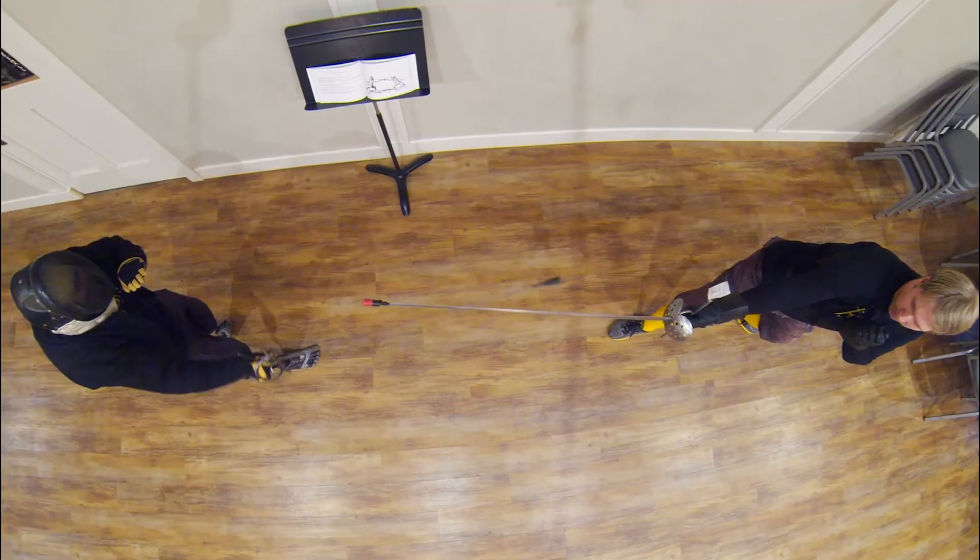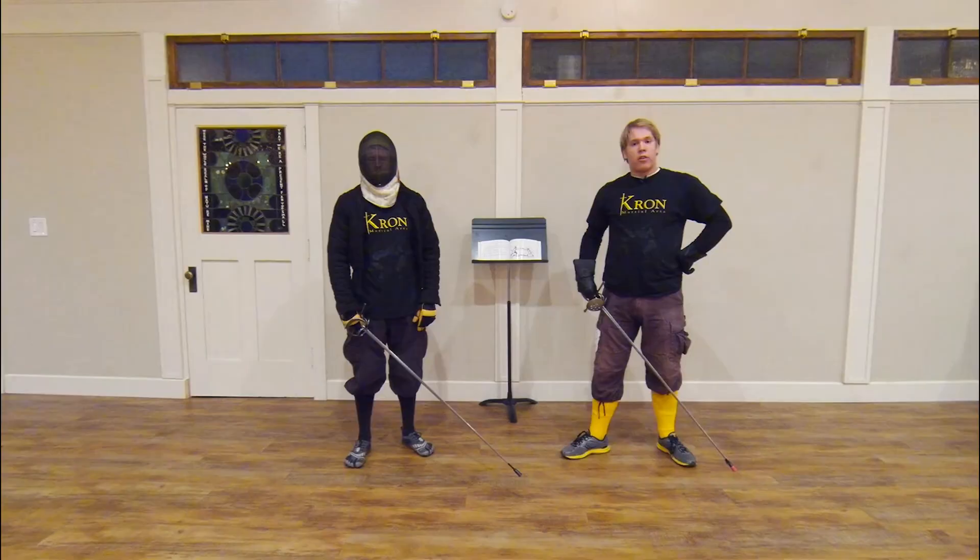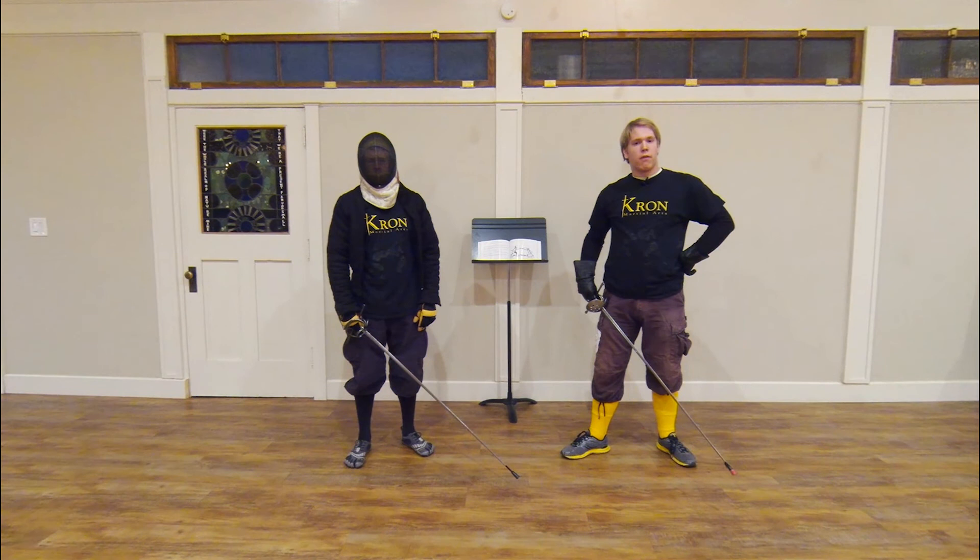In conclusion, we hope that this video interpretation of plate number seven of Alfieri will provoke some discussion and hopefully some feedback, especially about the discussion of the reversal thrown to the leg along line C. Nevertheless, we have enjoyed doing this presentation for you. I am Myles Kupp of the Cron Rapier Study Group, here with my associate instructor Brian Frick. Thank you very much and have a good day.